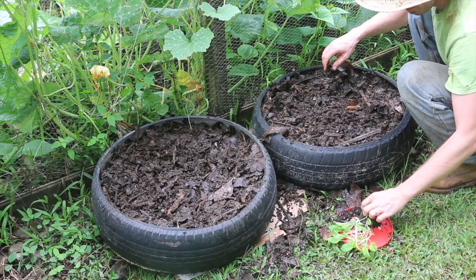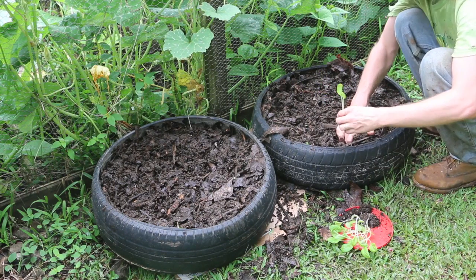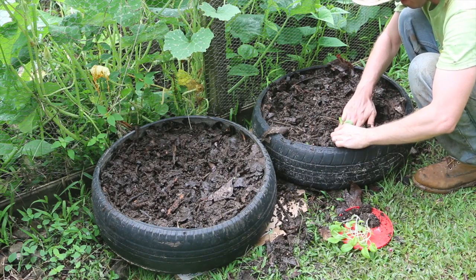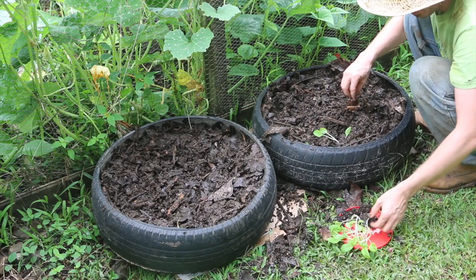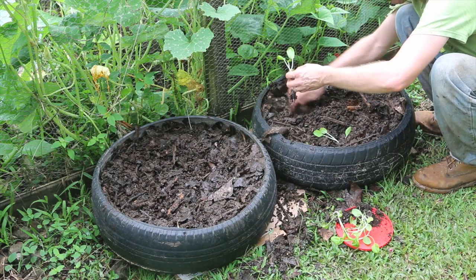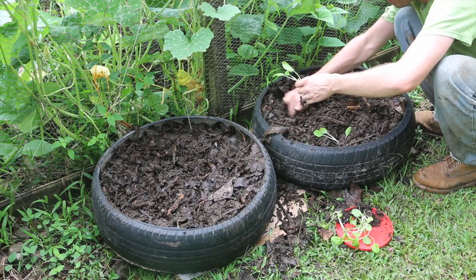Now let's plant some bok choy. These have gotten kind of leggy, but because it's an overcast day I'm hoping they transplant alright without dying. Dying is not what we want, obviously.